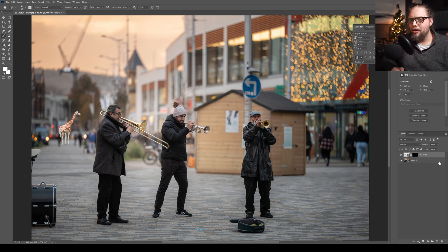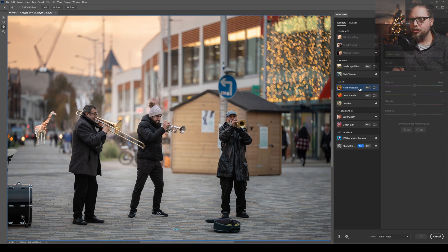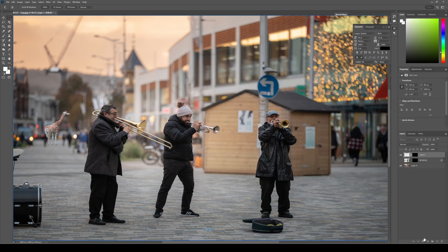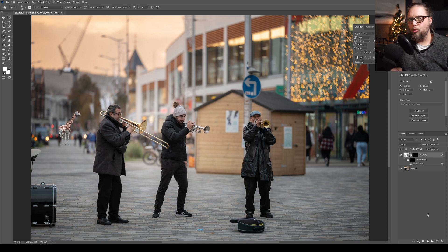Next, the harmonization part. Come up to the giraffe layer, go to Filter, Neural Filters, and apply Harmonization. Turn it on — this is going to try and match the color and the lighting of the giraffe layer to another layer that we select. We select Layer Zero, which is our main photo. Turn the strength all the way up and you can see it's changing the colors, exposure, and contrast to try and match the rest of the scene. Photoshop has done a great job. Let's click OK, and it applies as a smart filter.